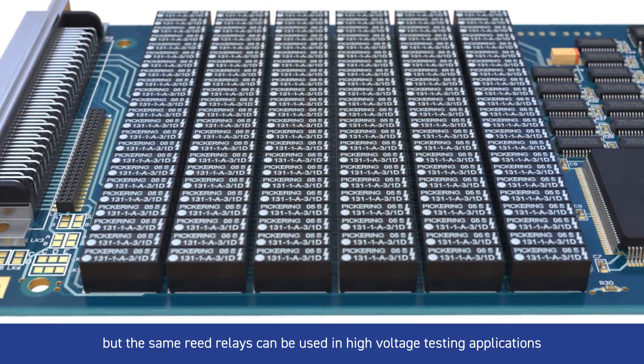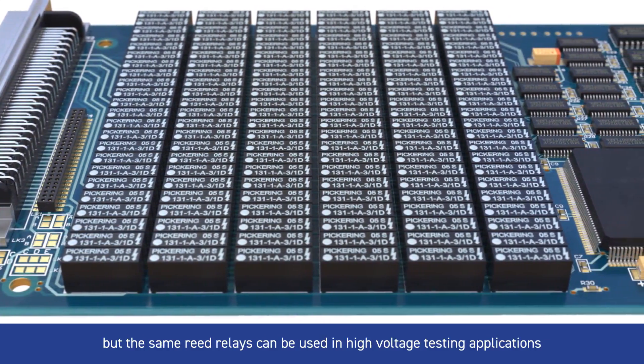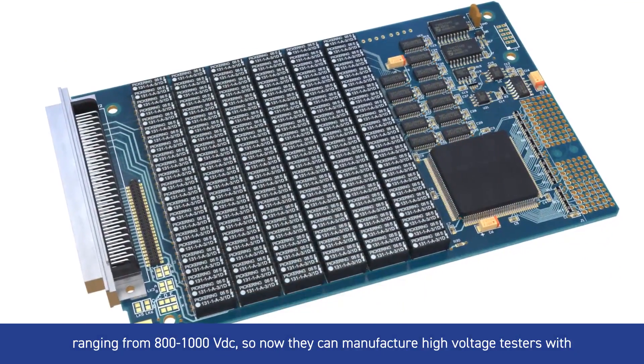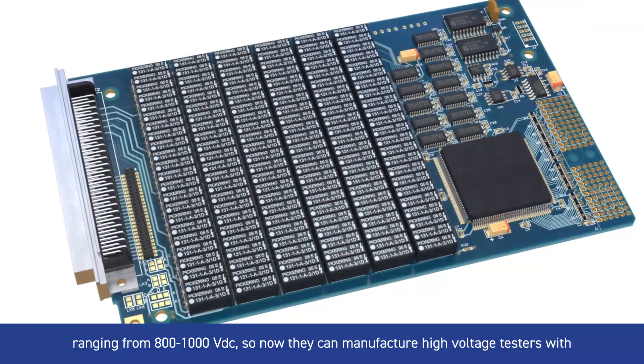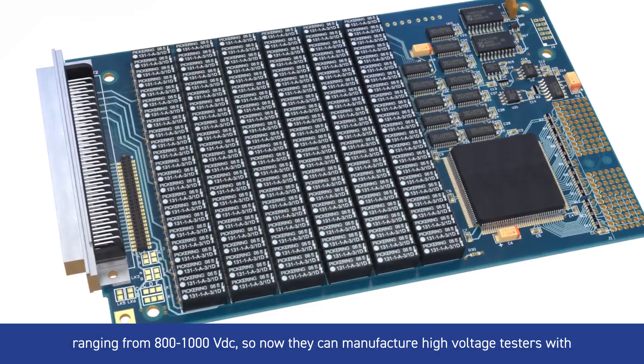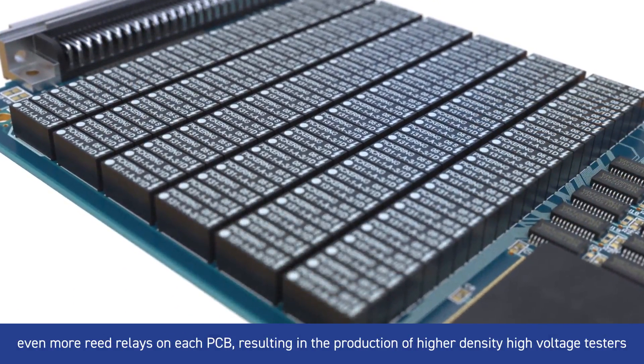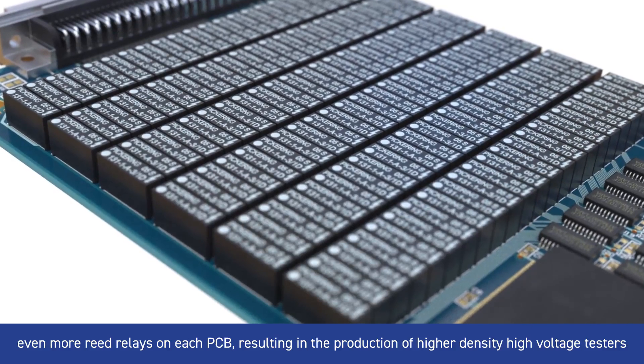but the same reed relays can be used in high voltage testing applications ranging from 800 to 1000 volts DC. So now they can manufacture high voltage testers with even more reed relays on each PCB, resulting in the production of higher density high voltage testers.